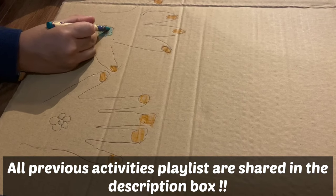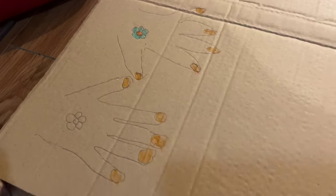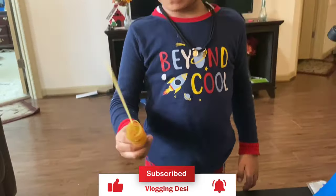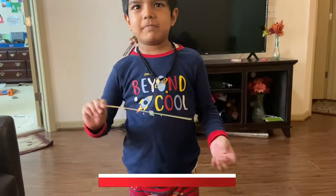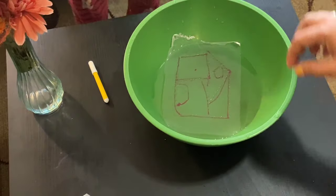I hope you like these activities. If you do, try them with your kids and hit the like button. Also subscribe to the channel to stay tuned for more upcoming videos. Thank you so much for watching Vlogging Desi — take care of yourself and your family. Bye-bye!